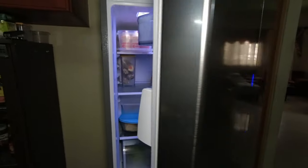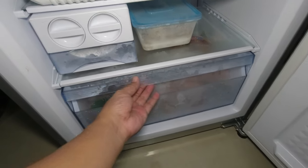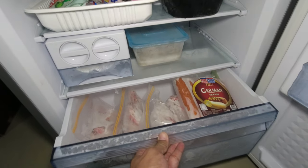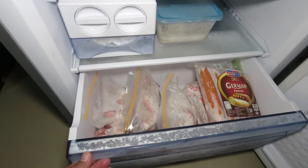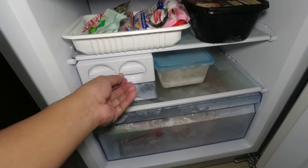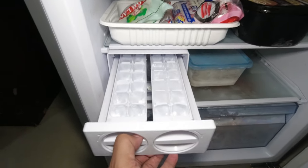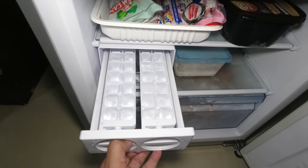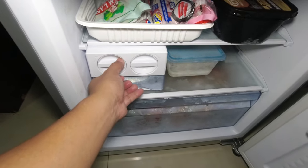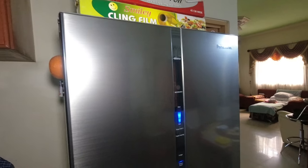So pumunta naman tayo sa kanyang freezer room. Buksan natin at tignan natin kung ano yung magiging outcome pagka meron na siyang laman. Sa section ng freezer case, nilagyan na natin ng mga meat at naging frozen na siya. So pumunta naman tayo dito sa kanyang ice maker — dito sa kanyang ice tray, nilagyan na natin kanina, medyo bumubuo na siya at magiging ice cube na siya guys. Yan na yung ating freezer room guys.